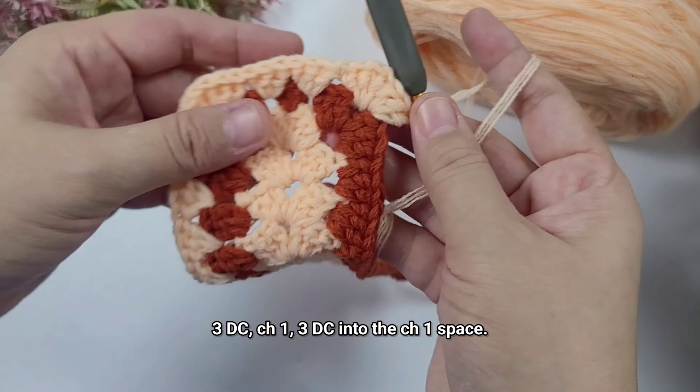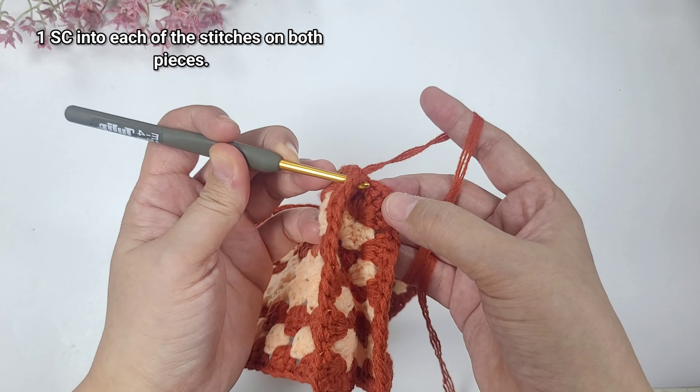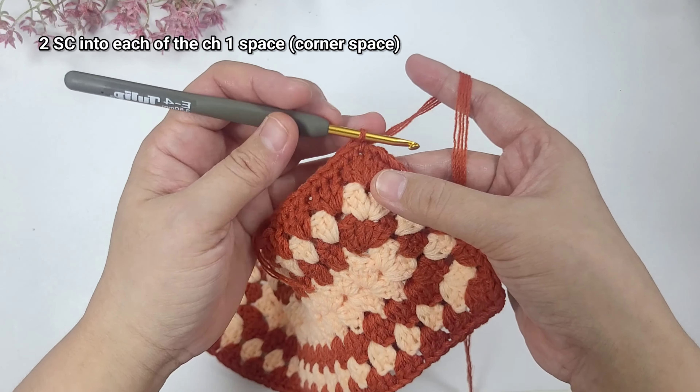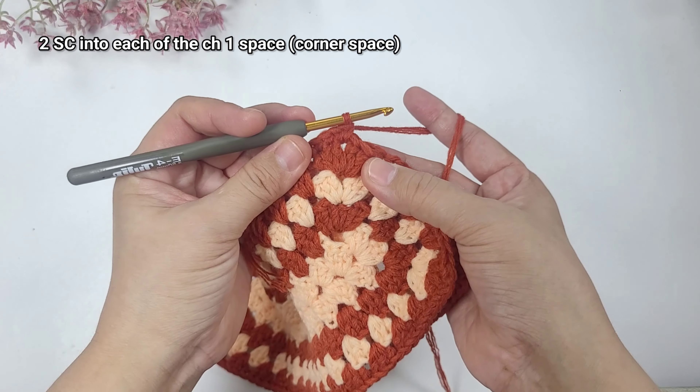Once done I am just going to weave in the ends. This one has 15 rows which is the longer one and the other only nine, which is the size of the phone. We will place them on top of each other — just make sure to weave in the ends first so it doesn't get in the way. Once done we're now going to work single crochets around. Make sure the wrong sides are facing each other. The right side is the side with the last round. Make sure that all stitches are lining up and we're going to join them by working a single crochet on both stitches.